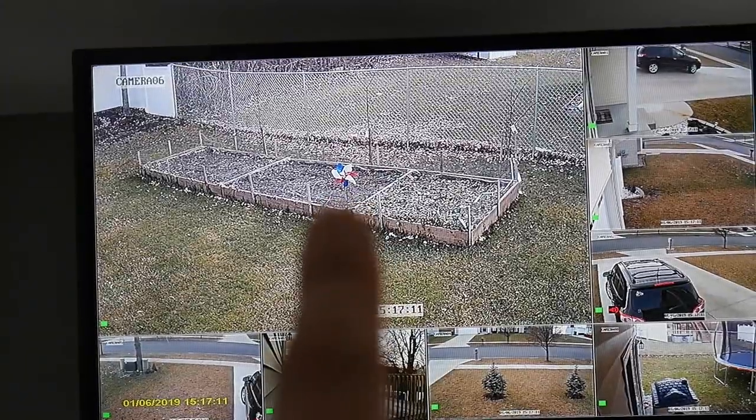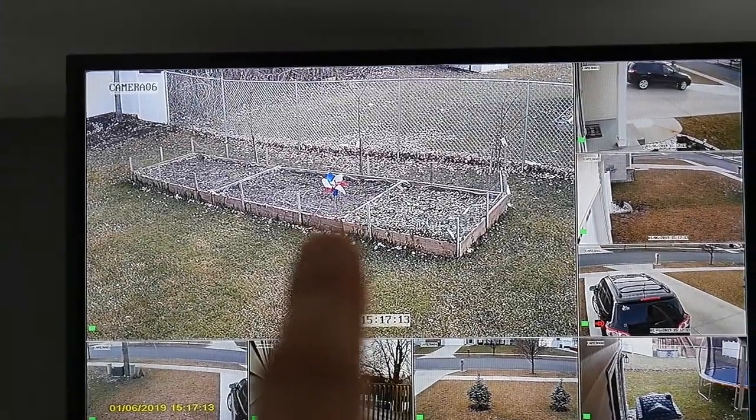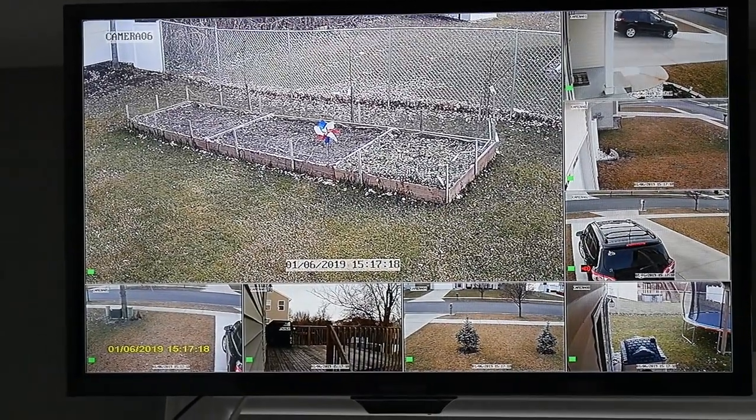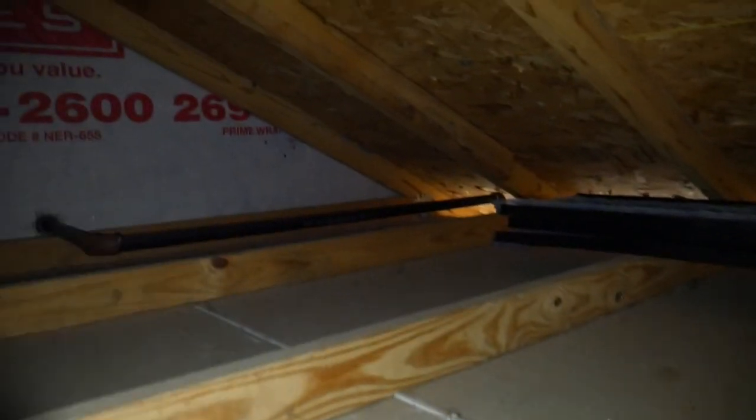This is nice because I can see if the wind is blowing — right now there is no wind at all. I think it's a nice thing to have in your house if the kids are playing outside or you are just watching everything and making sure everything is okay.